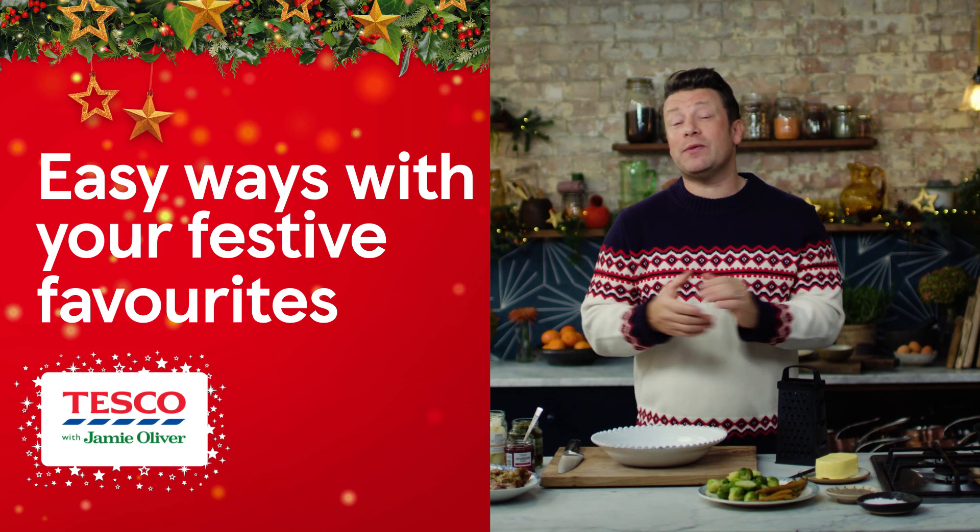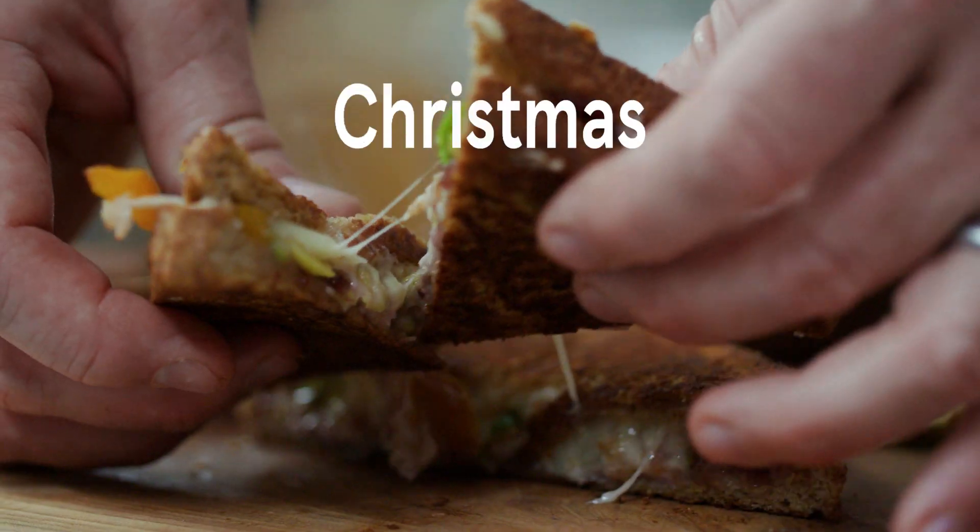Me and Tesco are back with easy ways with your festive favourites. We asked you what are the most common leftovers that you had in your home and you were loud and clear. So we've come back with three recipes — breakfast, lunch and dinner — that are going to help you celebrate your Christmas leftovers.